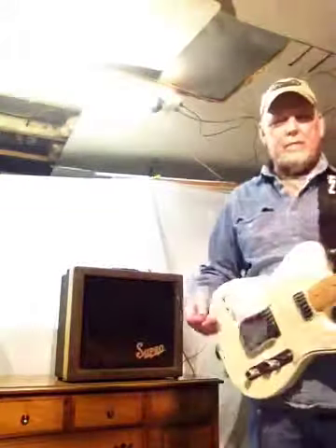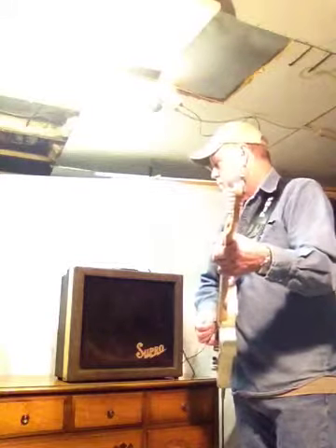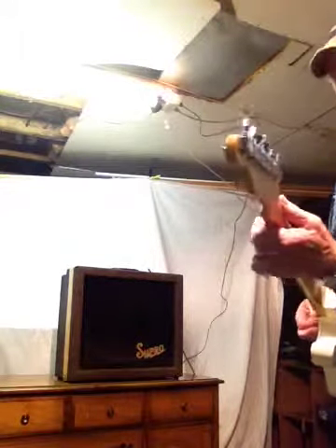I'm playing my Mexican Tele, which I like a lot. Here it goes. It faded — I've got to work on this fuse holder. Now I've got a buzz. So you can tell it's got lots of volume for an old amplifier. Just a little distortion and overdrive there.